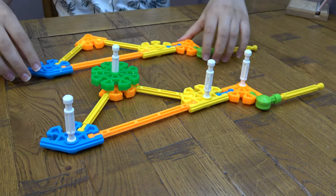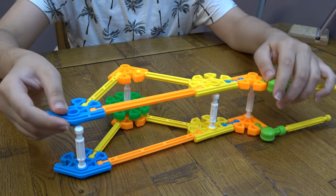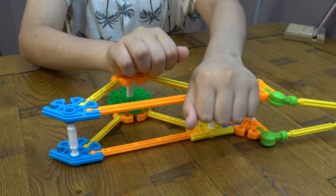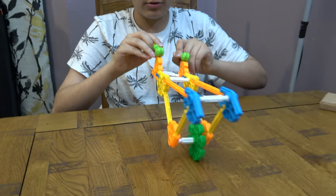There we go and we're done, so now all we have to do is put it together. There we go — now we have the finished wheelbarrow!